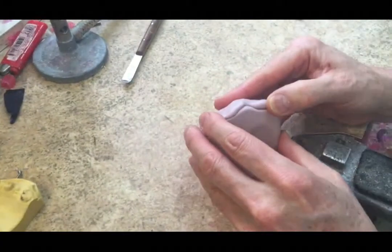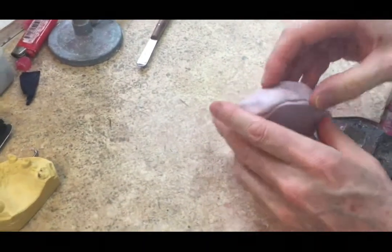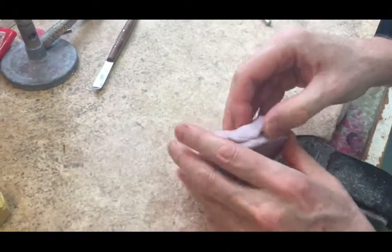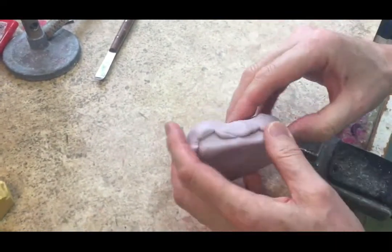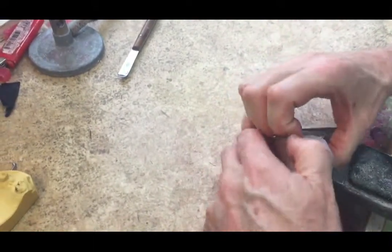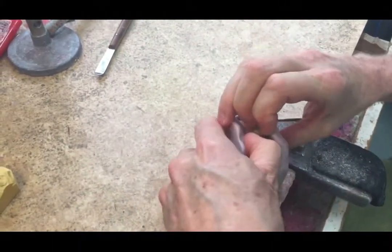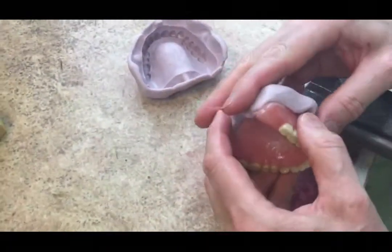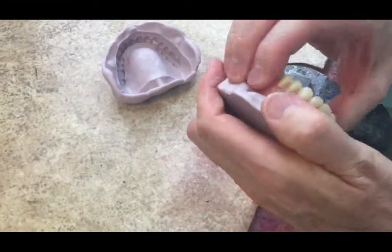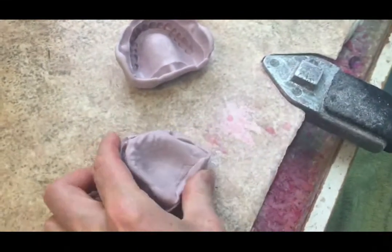What we're going to do now is take it apart carefully because we don't want to break the mold. There we have the teeth half of the denture, and there we have the model half.